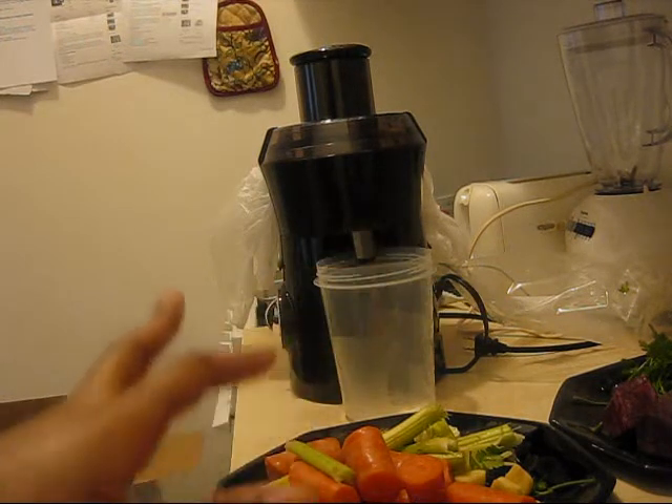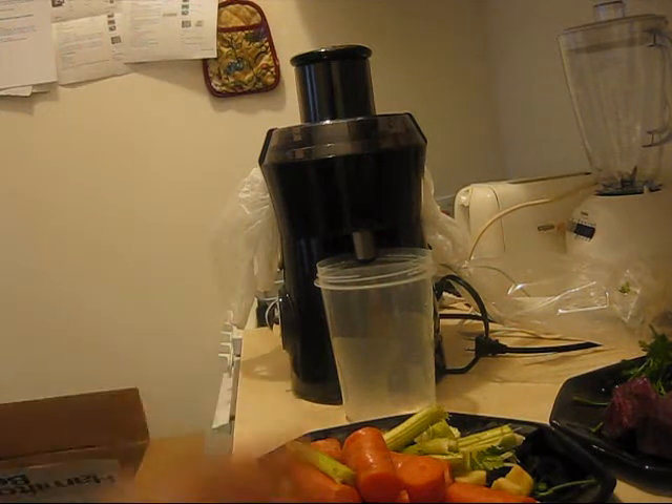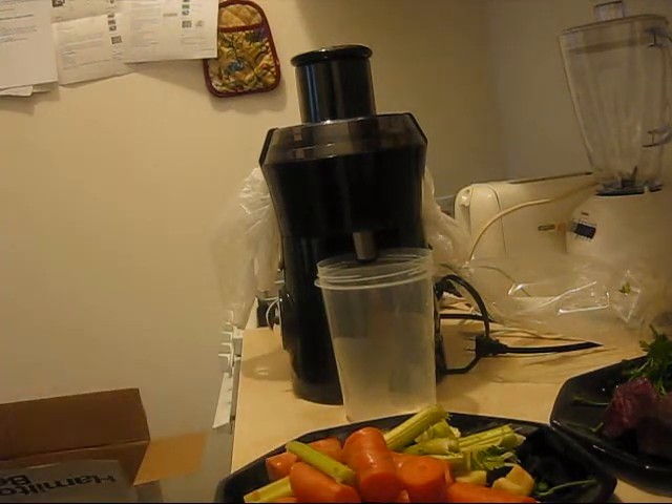I'm going to juice all my fruits and vegetables. Just know, a juice extractor is very, very powerful — you have to be very careful. It's almost like ten times more powerful than a blender. It makes so much noise, it's like a freaking engine. So stay tuned.